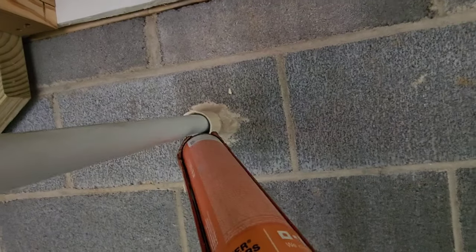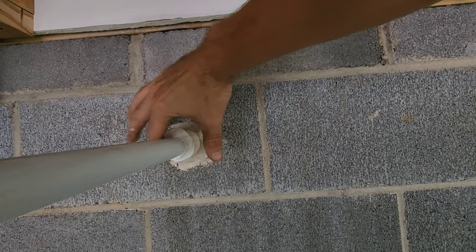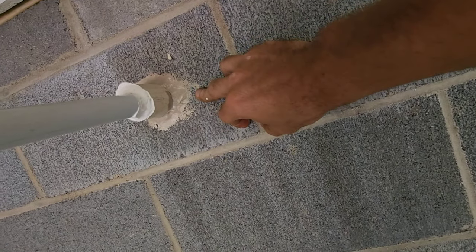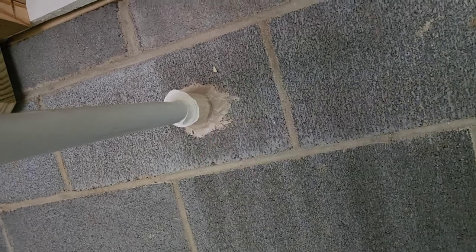I'll hook it here to this one. Put a little bit on the bottom. If you notice, I put gray caulk on the block and I put white on the pipe — just a little detail.